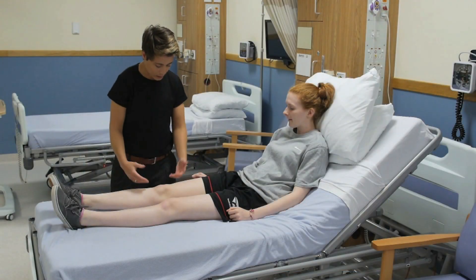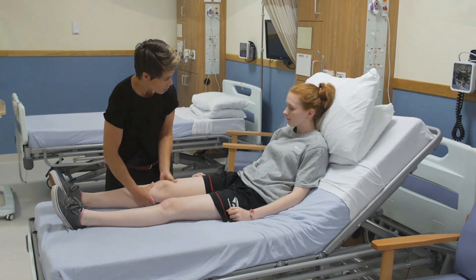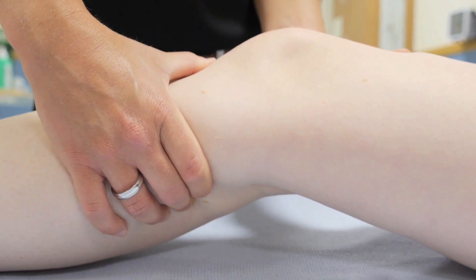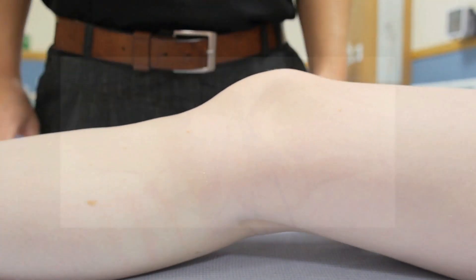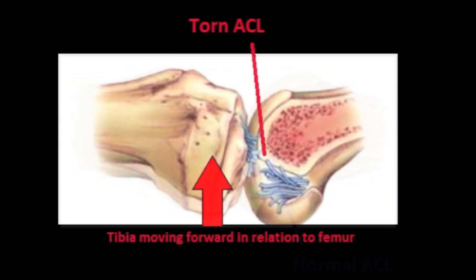The integrity of the anterior cruciate ligament can now be assessed using Lachmann's test. Ask the patient to relax. Passively flex the knee to 20 degrees by grasping and lifting the femur with one hand. Then, with your other hand firmly grasping the tibia with the thumb over the tibial tuberosity, firmly and quickly lift the tibia, moving it anteriorly in relation to the femur. The ACL is a ligamentous rope running between the tibia and femur. With an intact ACL, you will feel either no movement or a firm end point to this movement. Laxity on the anterior draw compared to the contralateral side reflects a positive Lachmann's test and suggests ACL injury.